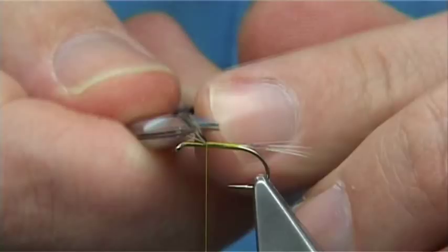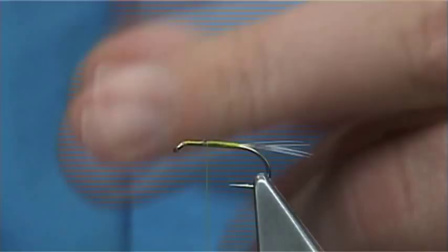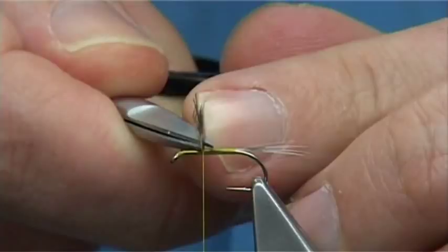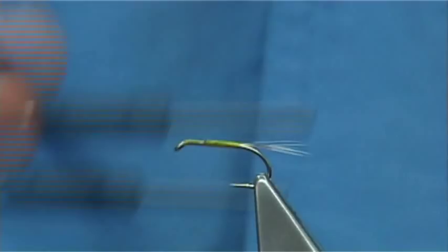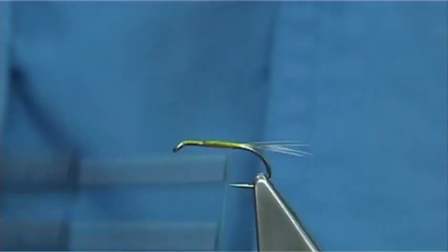Carry on up until around about 3-4mm from the eye, then remove the excess. Now you could use the plain body — the yellow is a very good colour. But I like to bring the thread back down and stop it around about a couple of turns from the tail. I don't mind that nice bit of yellow showing through.